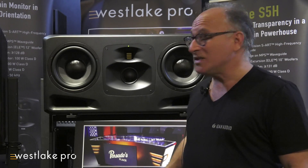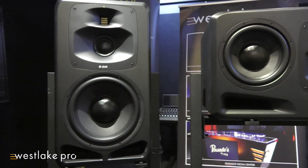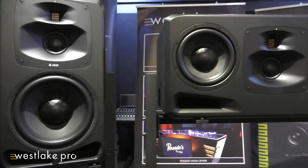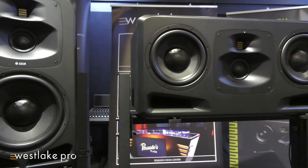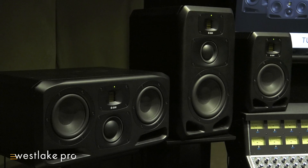We're here to talk about our new S-Series and there are five models. We have the S5V, the S5H — V for vertical, H for horizontal. We have the S3H, the S3V, and the S2V as well. That comprises the models so far.